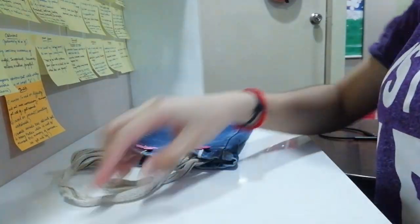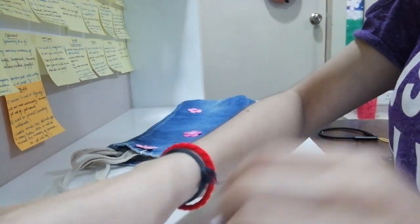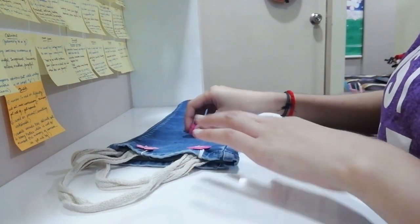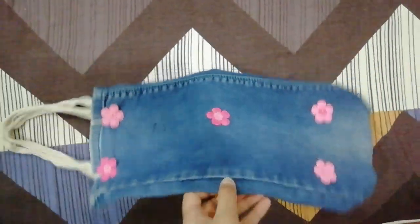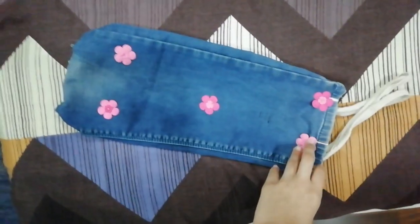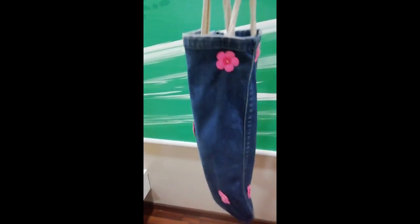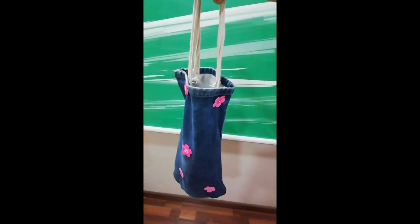At the back side also you can stick some stickers if you want. You can see that I have decorated it with a little bit of flowers. Now you can keep your water bottle inside and take it anywhere — to malls, shops, movie theaters, etc.